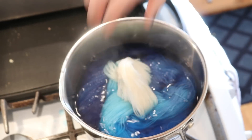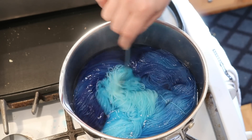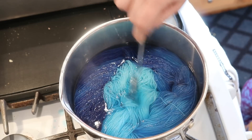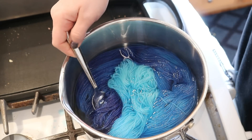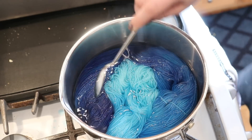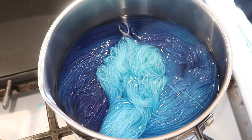It does seem like most of the reds have absorbed. The difference between a color breaking versus just a gradient is that it's not just a saturation difference between one end and the other — you're actually seeing a hue shift. I can see a little bit of purple in there, which makes sense because there was red number three and red number forty in this mixture.